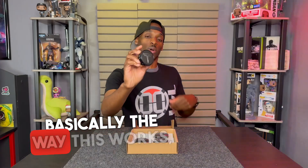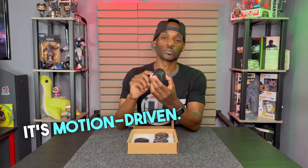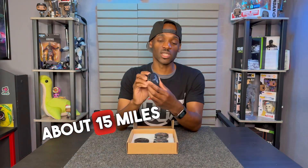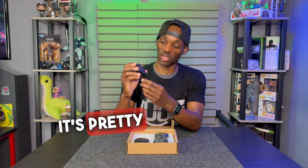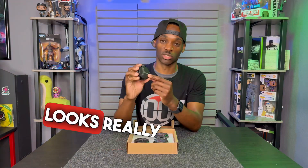Let's take this plastic off so you can see the design. Basically the way this works, it's motion driven — once you reach speeds of about 15 miles per hour or higher, it's going to light up in a blue color. This is actually pretty well made, it's pretty heavy, and the logo looks really good.